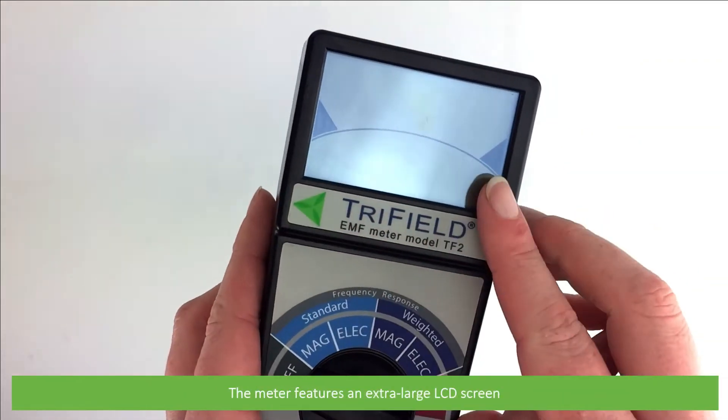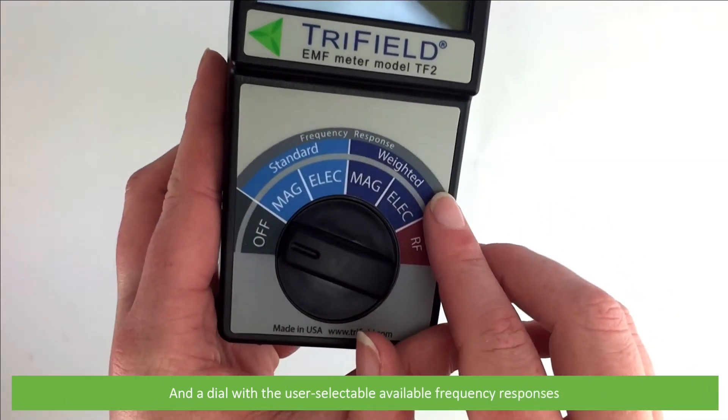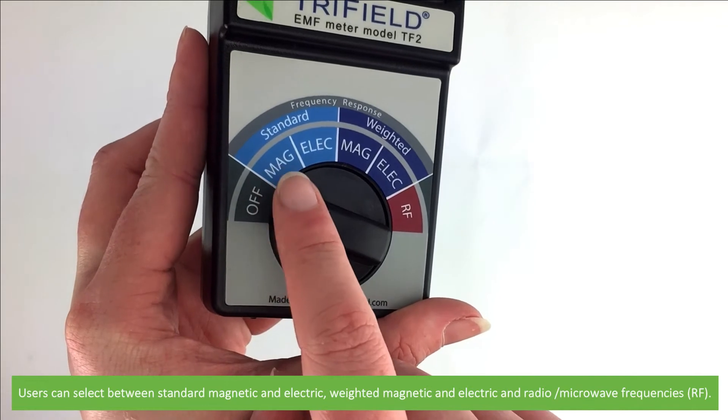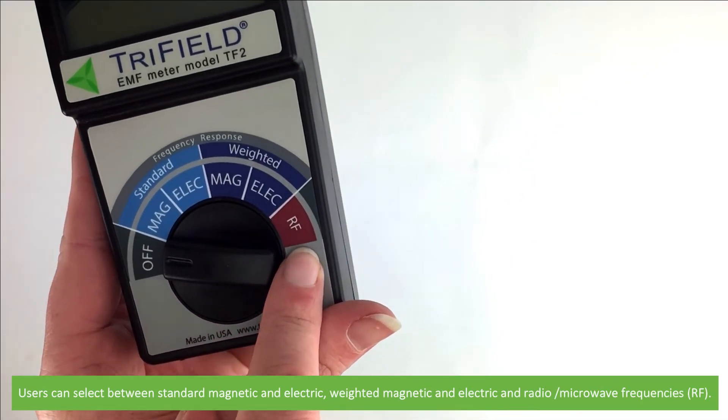The meter features an extra large LCD screen and a dial with user-selectable frequency responses. Users can select between standard magnetic and electric, weighted magnetic and electric, and radio microwave frequencies.